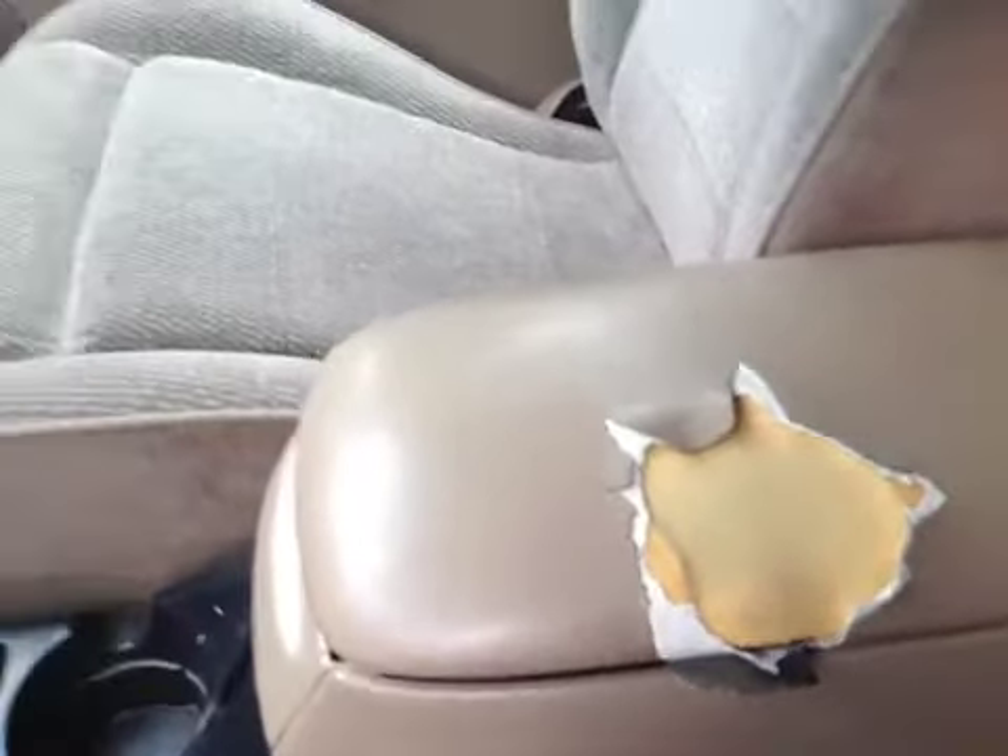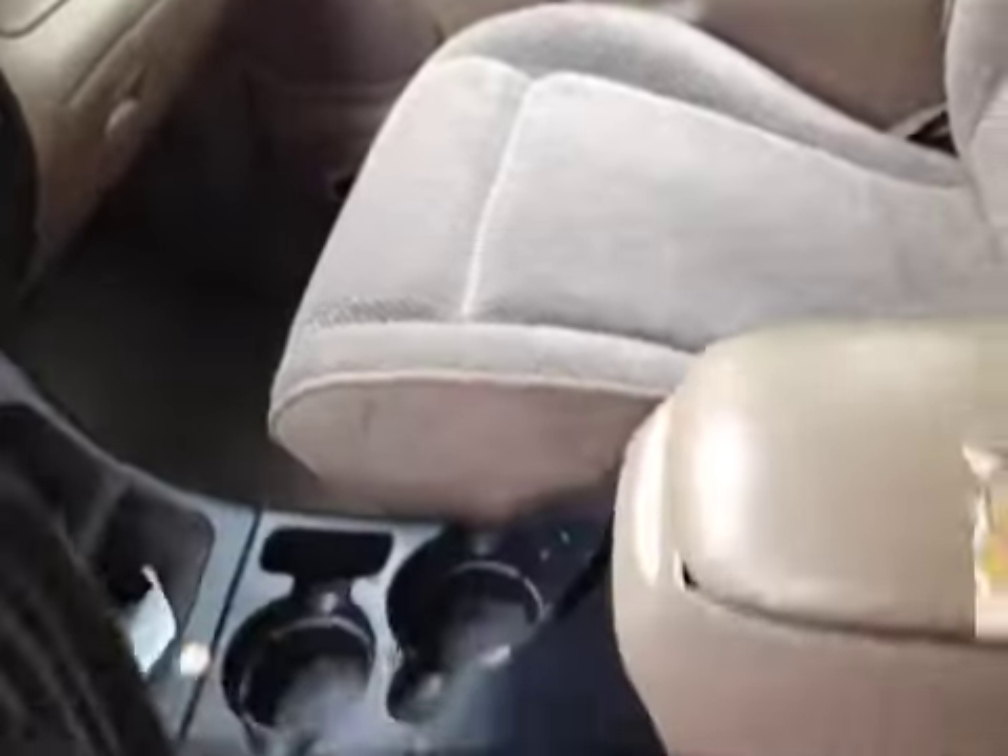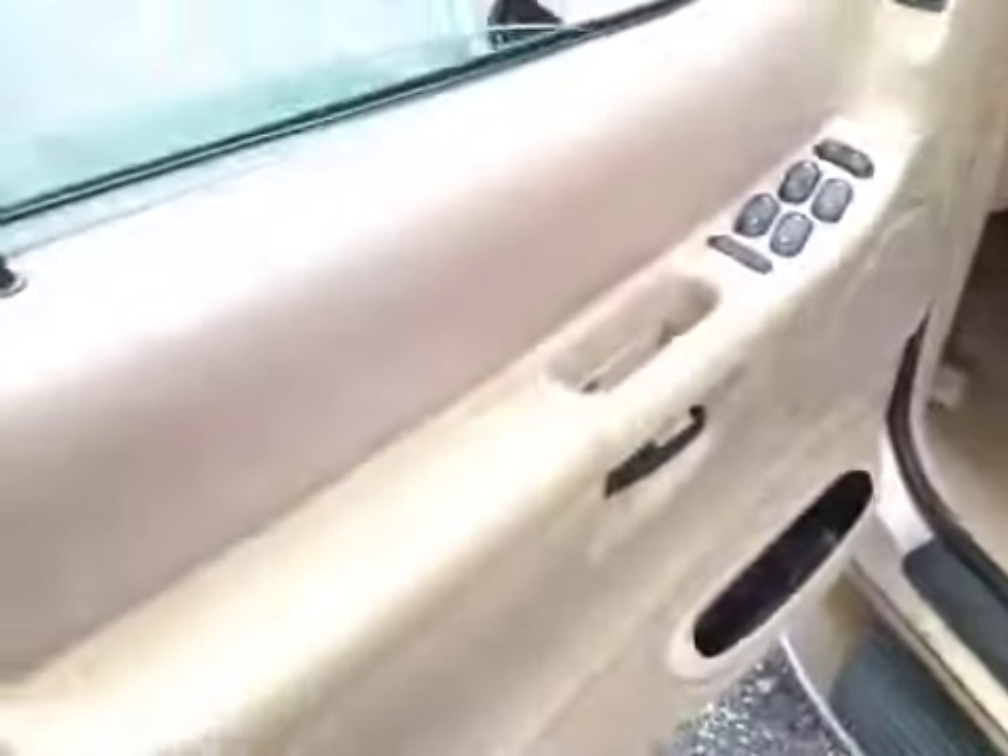That armrest is torn there. The seats are okay, just that armrest. The window locks do work. The back looks fairly clean. The carpet's a little dirty.